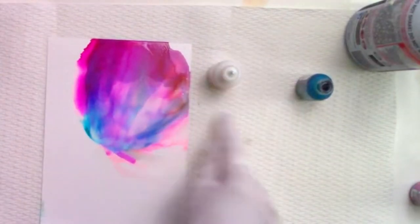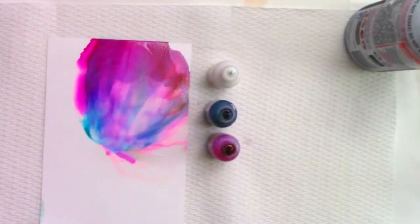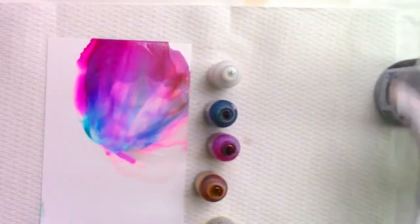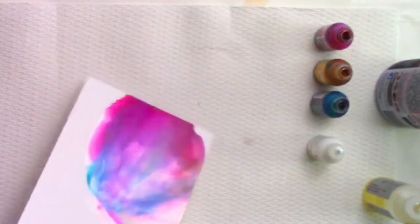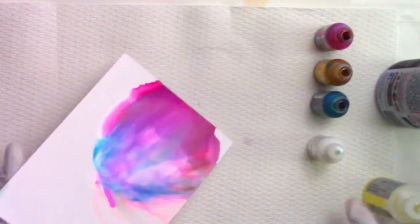Hey everyone, it's Alexis from Energy Motion Flow, the beauty of alcohol inks and beyond. Today in this short video, I'm going to show you the four colors that I used: wild plum, butterscotch, stream, and snow cap.